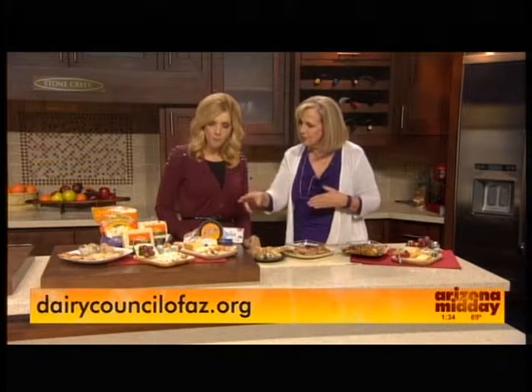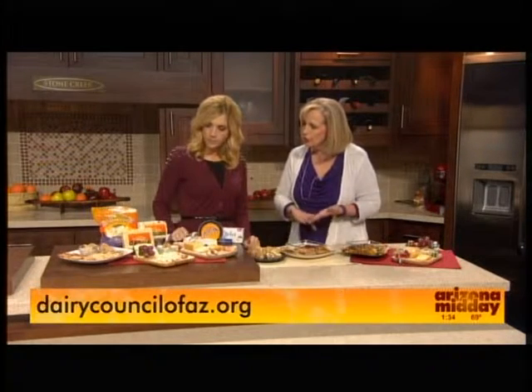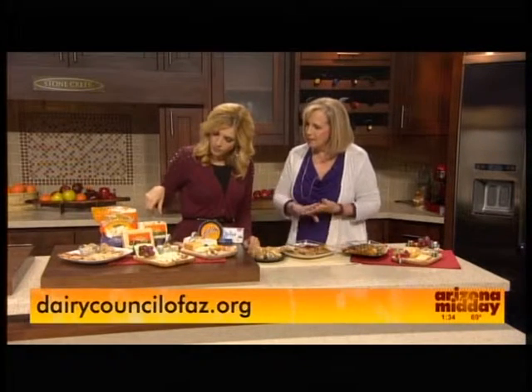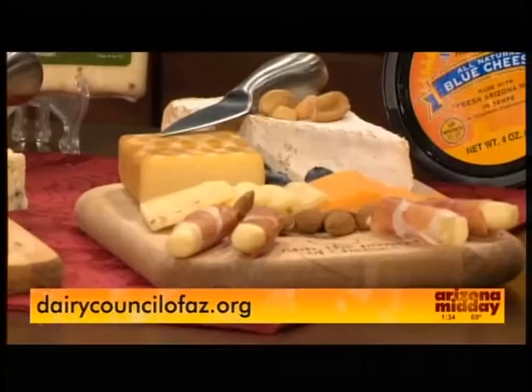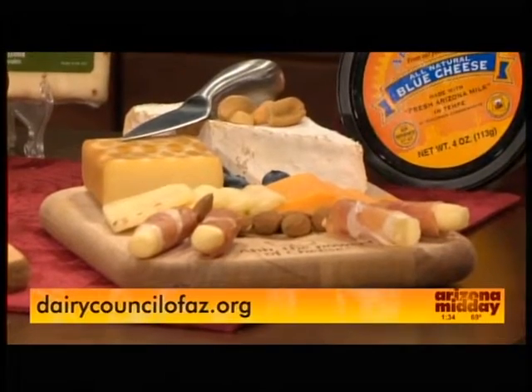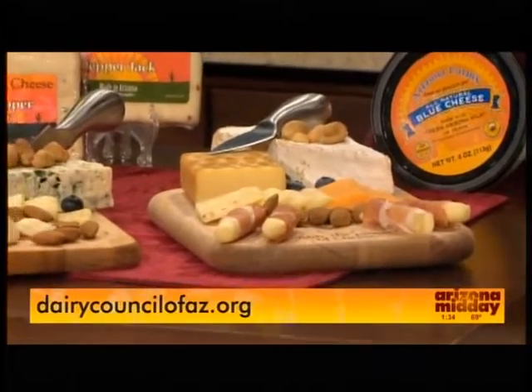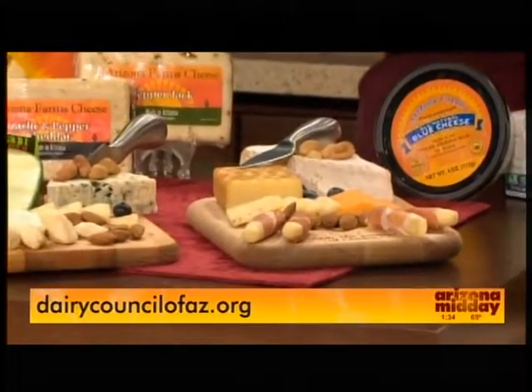This one is just a wide variety of different cheeses. We've got something creamy, something smoky. We also have some of those Arizona Farms cheeses — they've got a new garlic and pepper cheddar and a pepper jack. Incorporate some nuts, some fruit, wrap in prosciutto — you can do a whole variety of things and be creative. These are those peppery kind of cheeses here. It's good to have the variety.